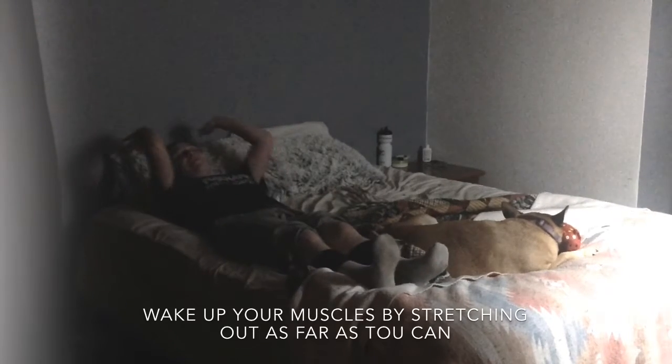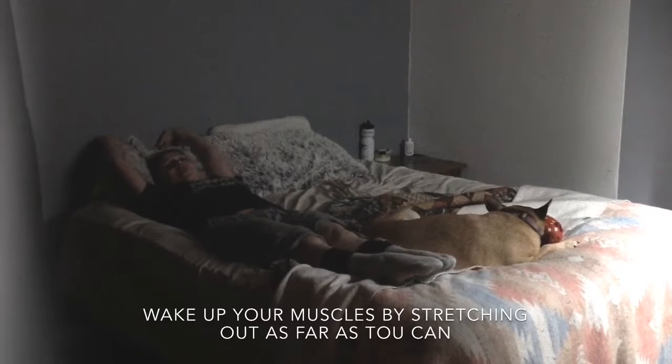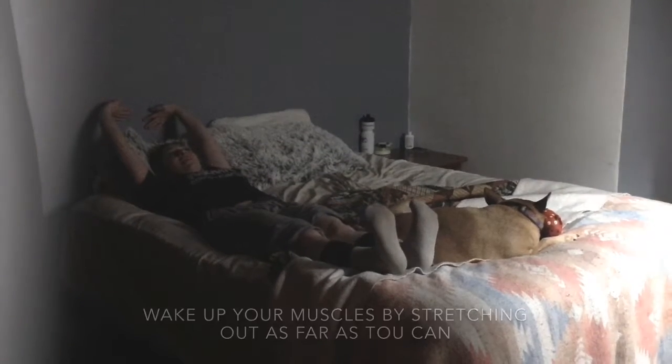As you wake up and fully elongate out your body, it's a variation of corpse pose as you reach your fingertips as tall as you can and your legs.